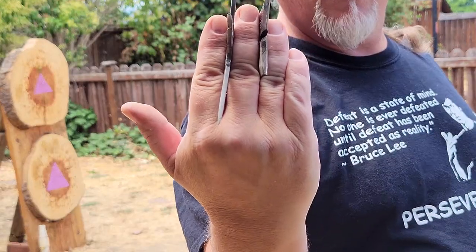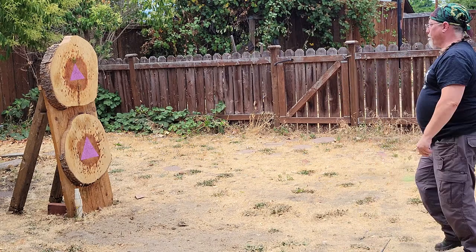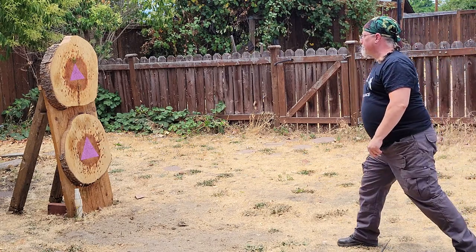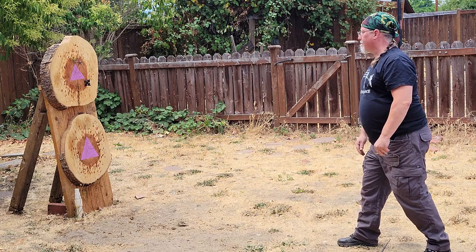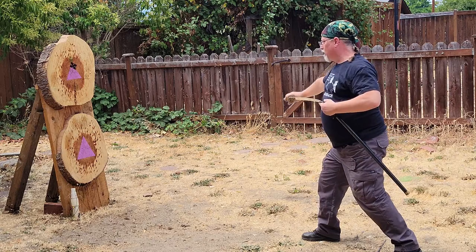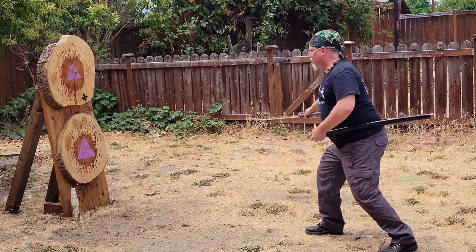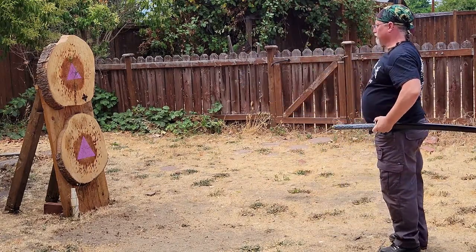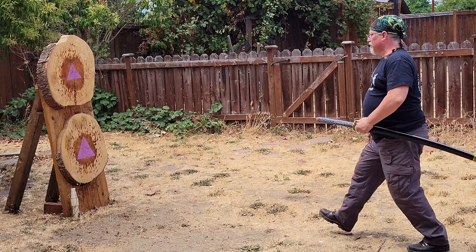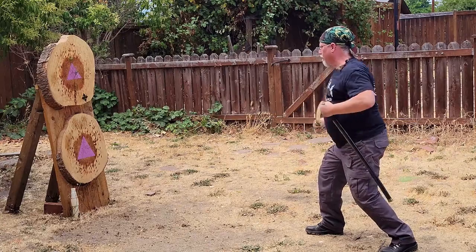An alternative grip for the ninja star is to hold it between your fingers. This grip allows you to gently hold up to three ninja stars and throw them at the same time. The key is to subtly hold the stars at your side so they don't realize you're even holding them, then throw before they expect it. Even if you miss or only hit with one, it still causes a great distraction. Samurai would commonly train in this technique to hide the action of their sword draw.